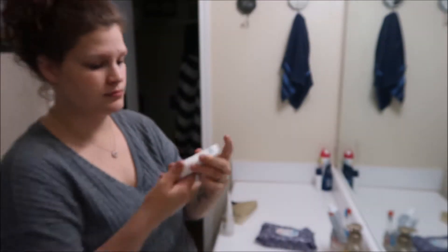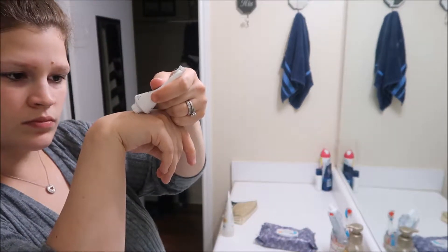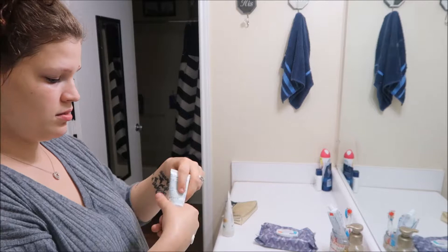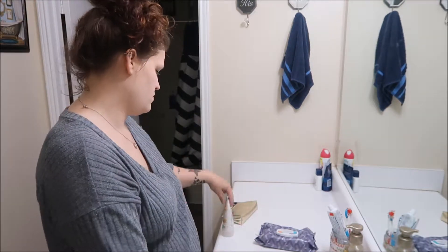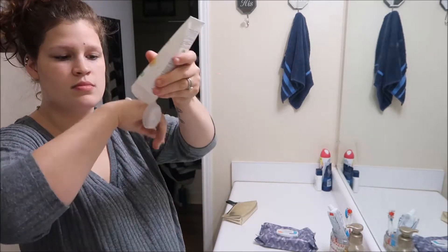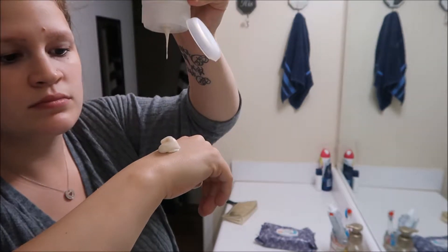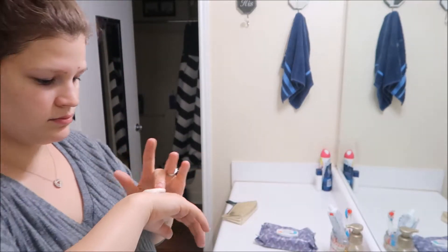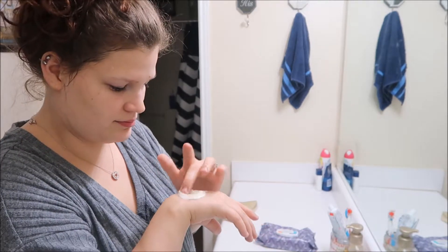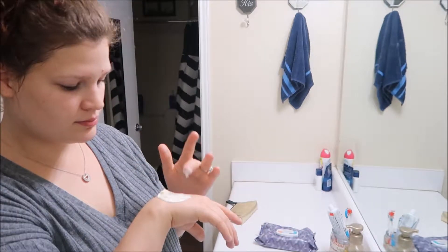This is going to seem a little weird, but I'm going to take some of this Proactiv mask — it's just like a fast-acting thing for pimples. I'm going to take a little bit on my hand and mix it with this oatmeal scrub. I absolutely love this scrub, and it's also a mask so you leave it on. I feel like the longer you leave it on your face, the better it is — the smoother your face is. Just going to mix that in real well, evenly, and then apply it to my face.